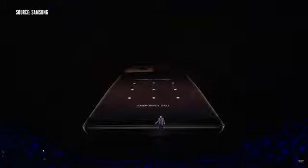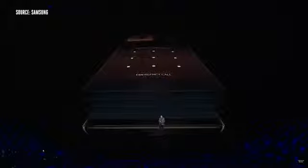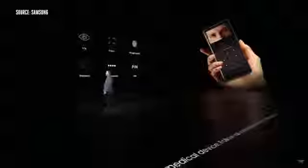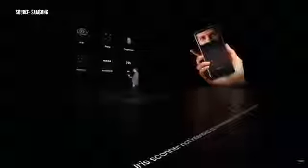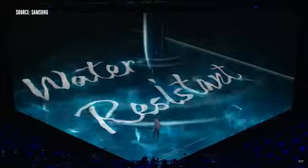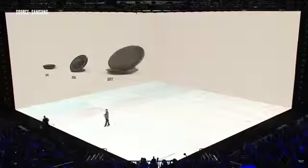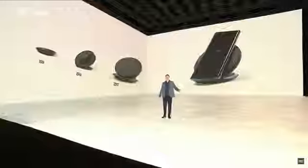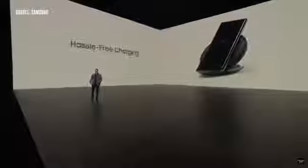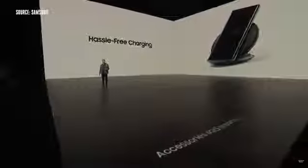You need to keep it safe. That's why we embed Knox, our defense-grade security, into the hardware and software. We have a whole menu of advanced biometric options, including fingerprint, facial recognition, and the iris scanner. With the Note 8, you don't have to worry about getting your device or the S Pen wet. Samsung has had wireless charging since the S6 and fast wireless charging since the Note 5.